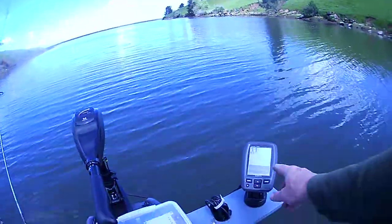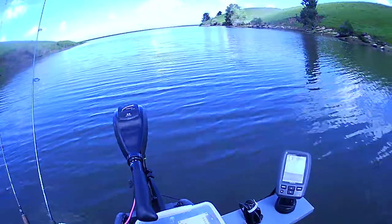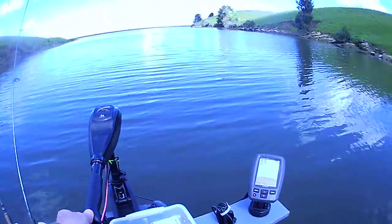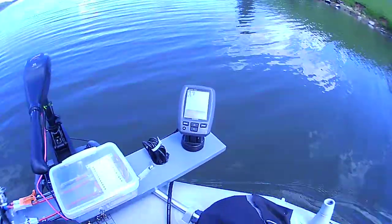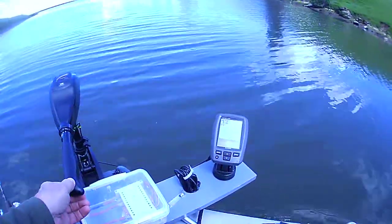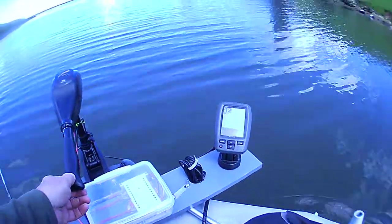I'm getting a little feedback on my fish locator. That's because I have my transducer in the bottom of the motor, and I heard that variable speed control motors do that. So I've already found a homemade transducer mount that looks pretty slick. I'm going to build that this week and the next time I come out I should have that ready to go.